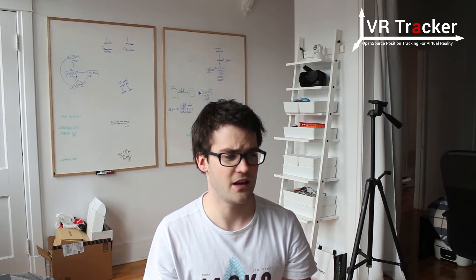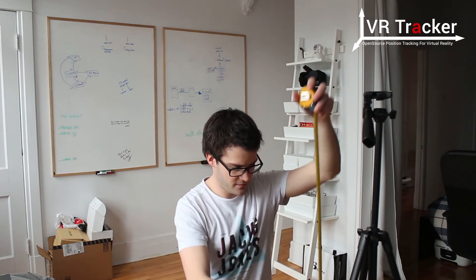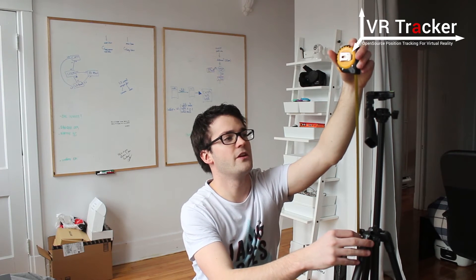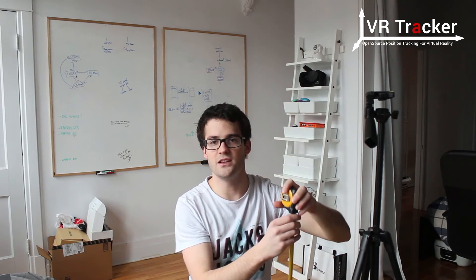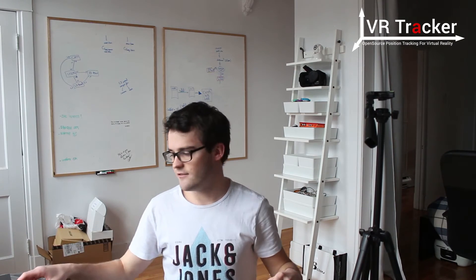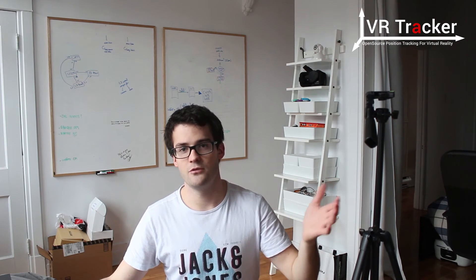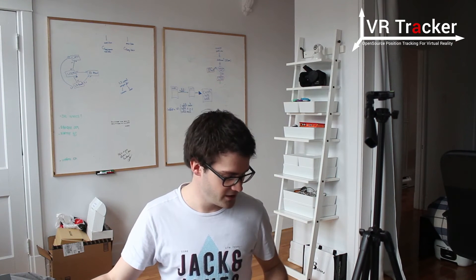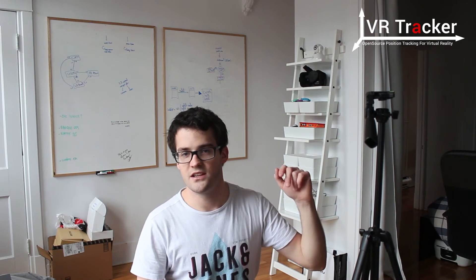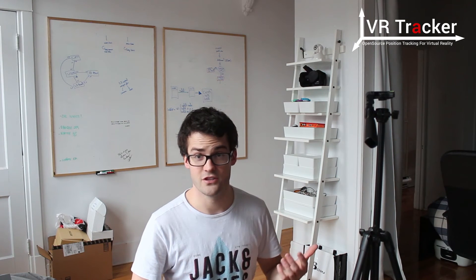Ok so now we can start calibrating. The tripod is right there. I can measure its height — it is about 135 cm, so this is going to be the Z axis. What I've done basically is that I've put some duct tape on the floor, because I do the calibration pretty often when I'm developing, and there is a 1 meter by 2 meter square. So we're going to take 6 positions, and that's going to be enough to show you the calibration.